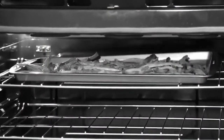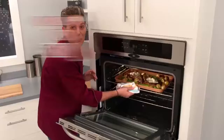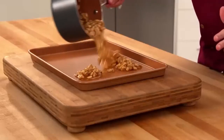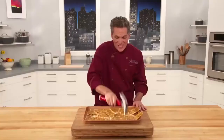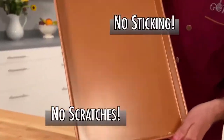Other pans warp and buckle under high heat — not this pan. With its industrial thickness and weight, you can broil steaks and veggies on even the highest heat. And watch this: pour hot, sticky caramel nuts in the pan, let it cool, and smash it with a hammer. Now that's a strong pan. And look — no sticking and no scratches.